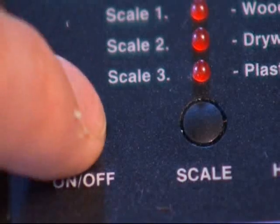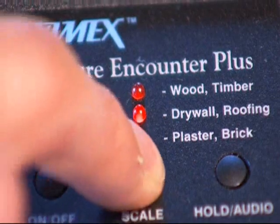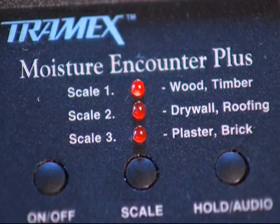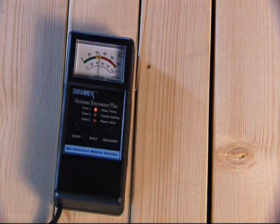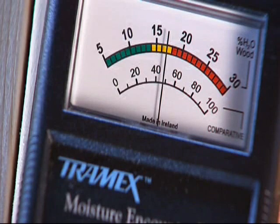Firstly, for testing wood, simply switch on and select the wood scale. Press the instrument firmly against the surface being tested and read the moisture content on a clear analog display.